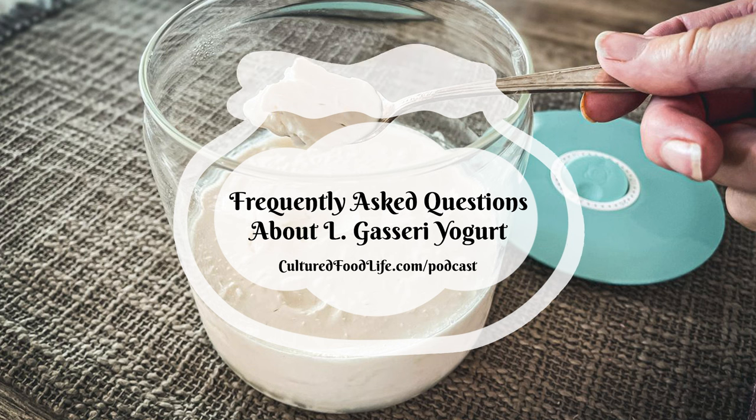Commercial yogurts tend to separate during production too. The reason they look so smooth and uniform when you open the tub is that most of the time they add a stabilizer additive. We don't do that — we don't add stabilizers to any of our yogurts. So whether it separates or not, your fermented superfood L. gasseri in both the curds and whey is good to consume and very healthy.